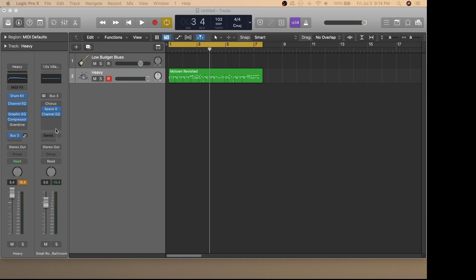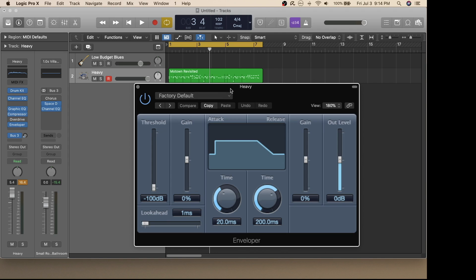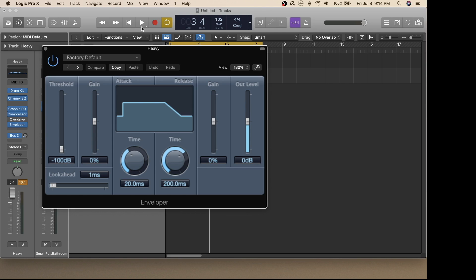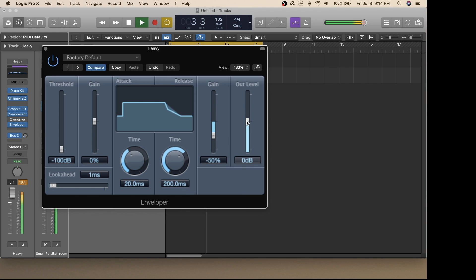Another great plug-in is the Envelope. I'll select that by clicking here and choosing Stereo. I'll play along the drum track and see how this affects the sound. That plug-in really gave these drums some punch — you can see when I turn that on and off the effect it has on the overall sound of the drums.